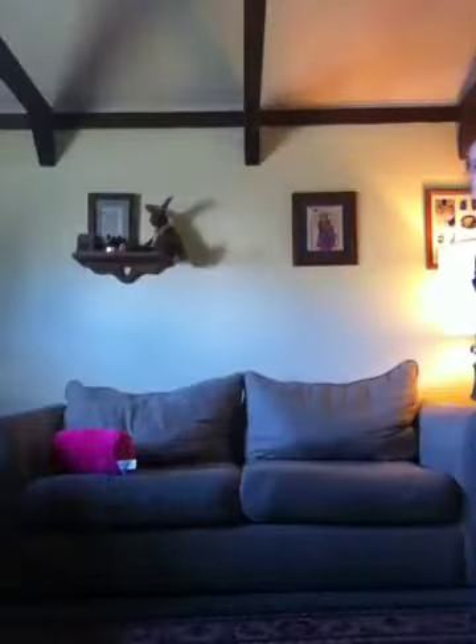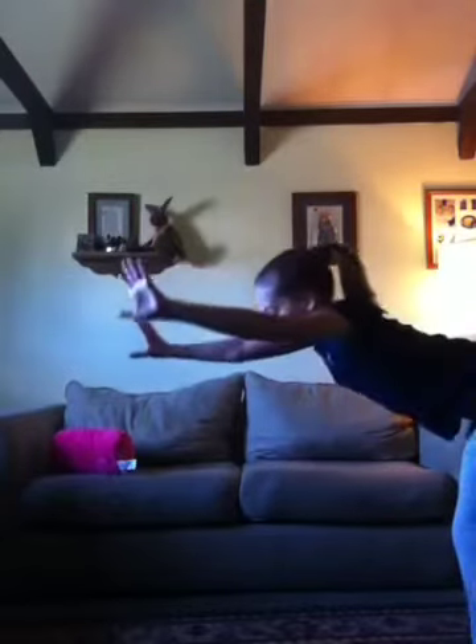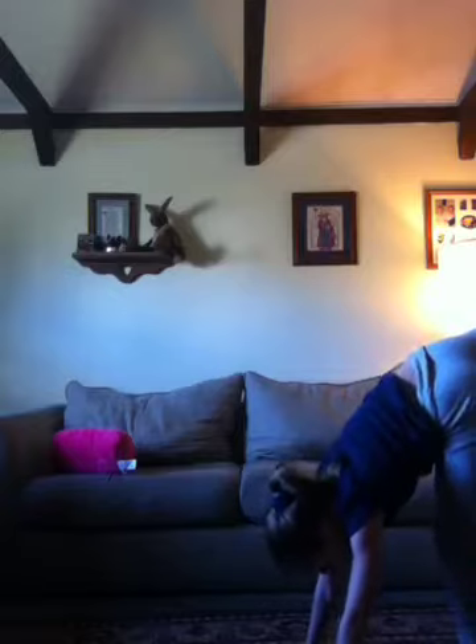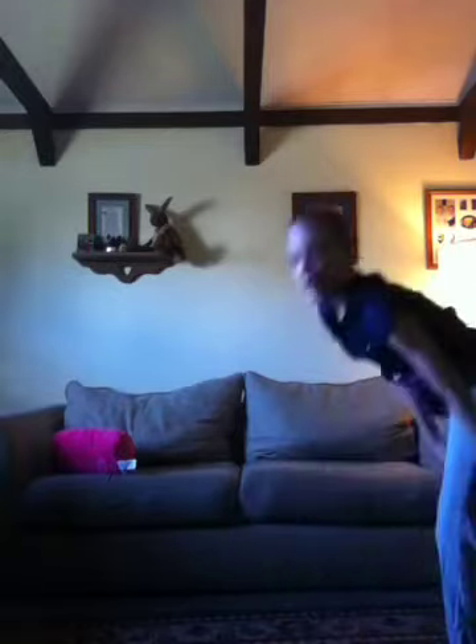So first, what you do is you're going to lunge into it. You're going to go here and then down. But you have to bend your knee and kick your foot up. So faster it would be like that.